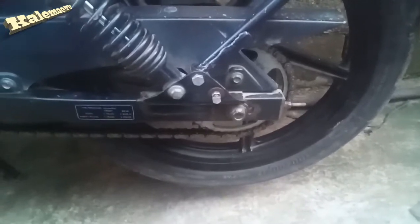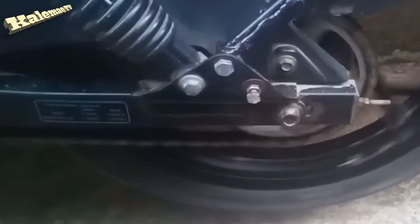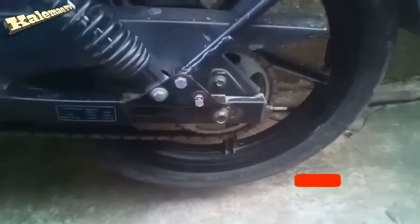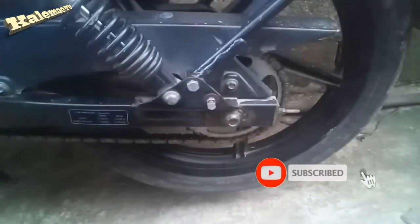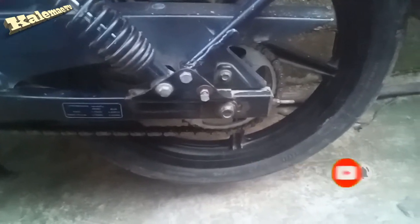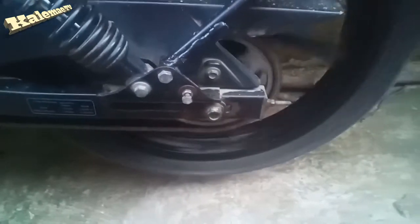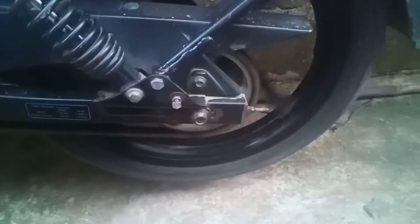And lastly guys, double-check the wheel — it should be spinning freely, so we can say the alignment is good like this. Alright guys, don't forget to subscribe to my channel. If you have any suggestions please comment down below, and don't forget to hit the notification bell for more. Thank you very much, God bless us all, I'm out.